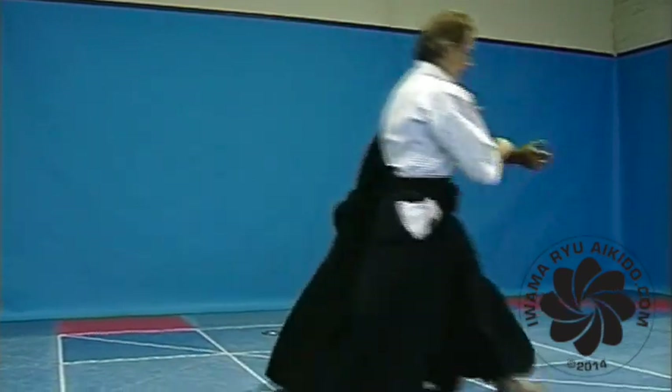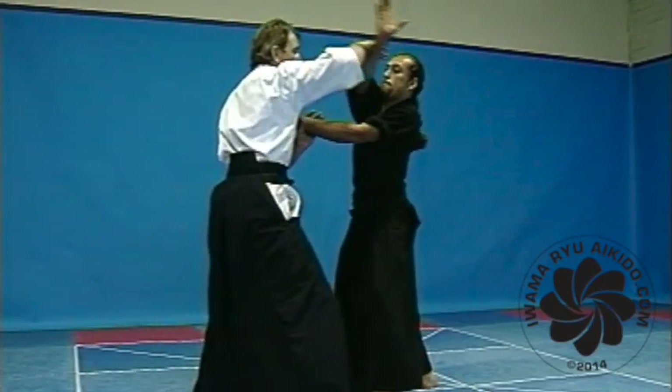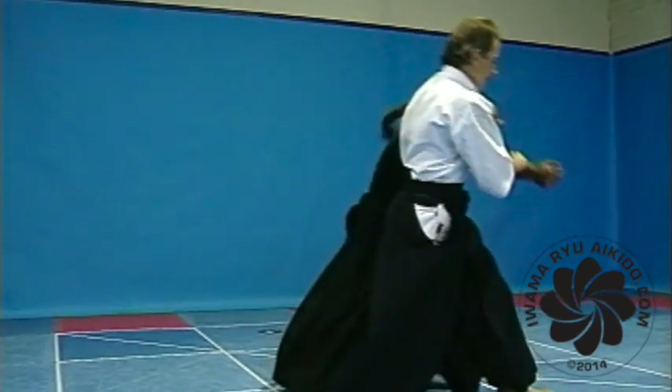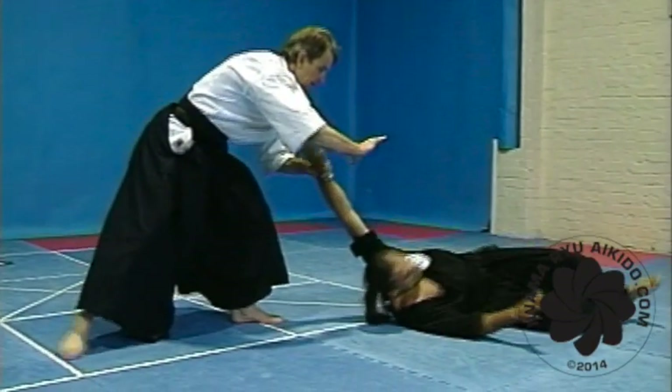A high fall from Jujigarami. As your balance is broken by nage winding your arms together, kick your left foot high into the air, turning your body with the feeling of forward rolling, and unwind your arms.